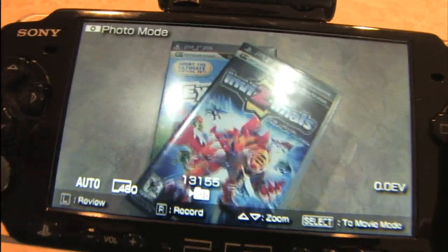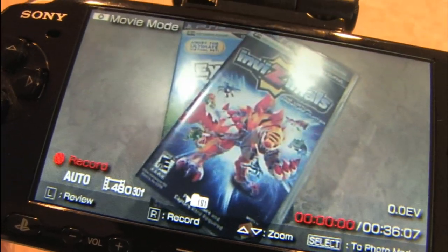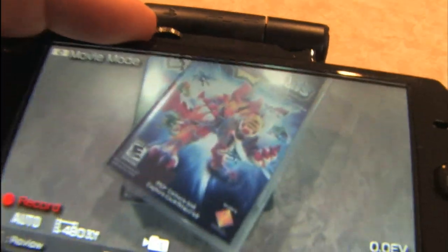See how that works? There's actually a switch on the side of the camera. Pushing this button up here will start recording, and we are recording right now to the memory stick from the camera. We're going to go up over the camera — there it is — and here's that switch I was telling you about. Now we are filming with the PSP camera.